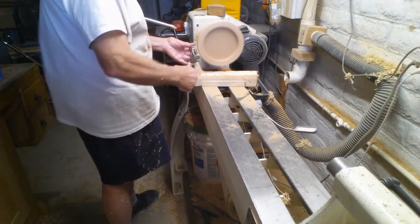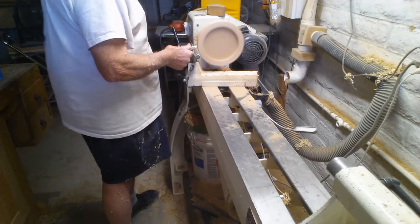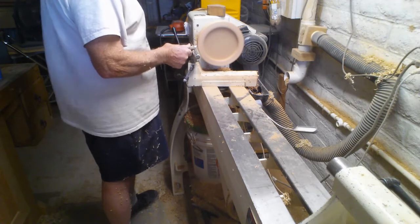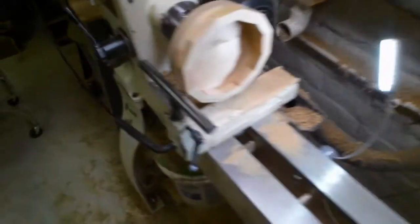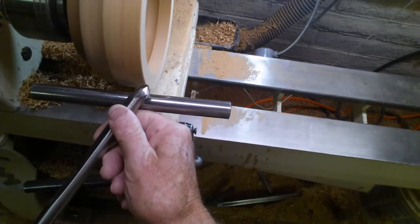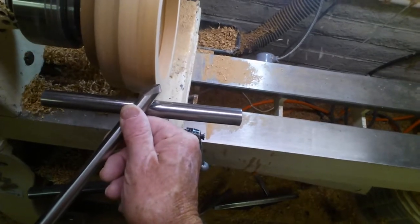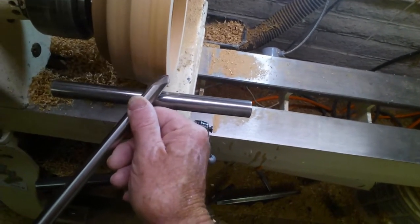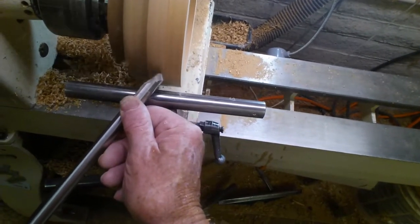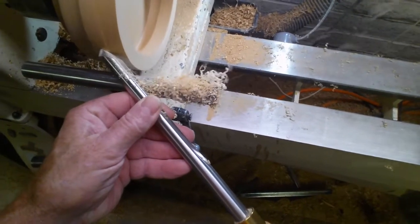I'm going to get it almost perfectly round. If it's just a fraction off it doesn't matter right now — that's where I'm at. I do a little bit more. I use my left hand and my right hand — taught myself to use both in case one of my hands goes bad. I'm just going to trim it off a little bit. I was told to go from the outside in so I don't get a big splinter or a big cut.